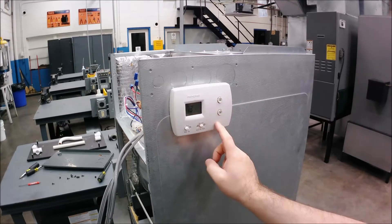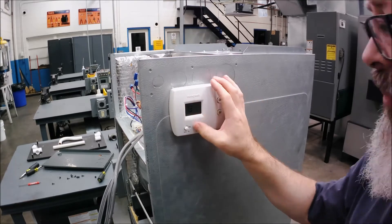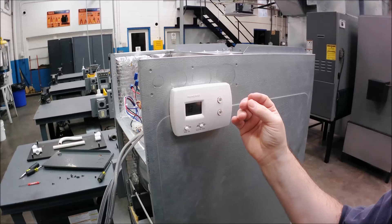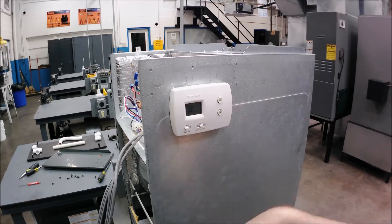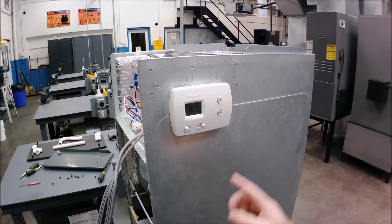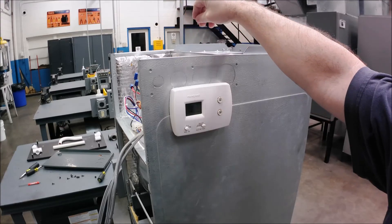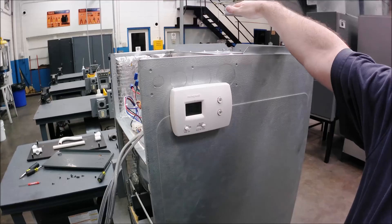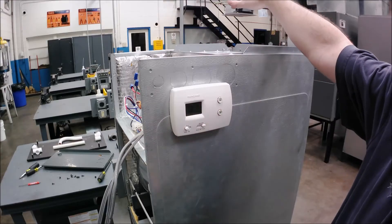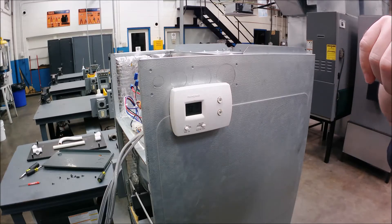Now I'll turn it to heat — switch from off to heat and turn the temperature up. The switch inside closes from R to W, passing 24 volts to the contactor coil, energizing the contactor and closing the switch, and the heat strip turns on. I've already heard the contactor coil energize and close — I can feel the heat right now, just because I don't have any ductwork. And now the blower turns on. The heat is working fine.